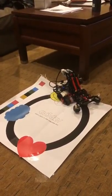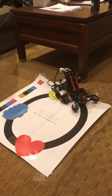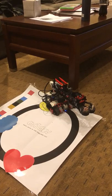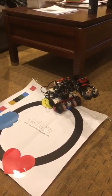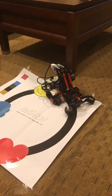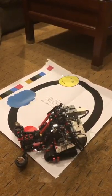It does a calibration thing every time, so the arm's gonna come up and then go back down, then it'll start running. He's a little shy. So you can see it's following the line, and when it hits red, it'll stop.